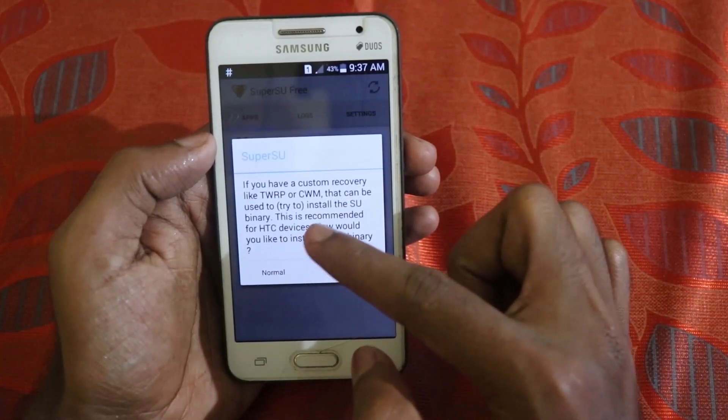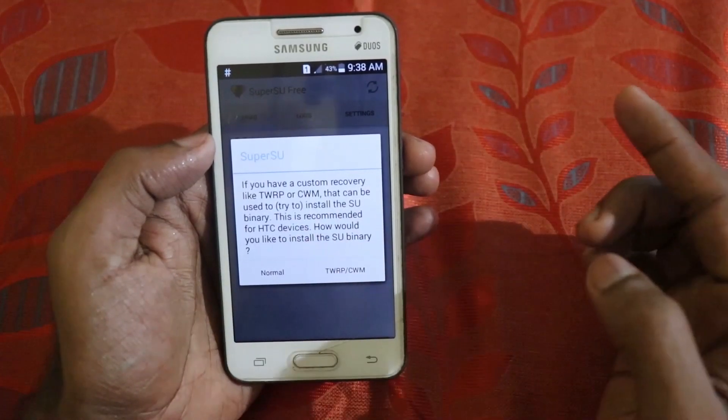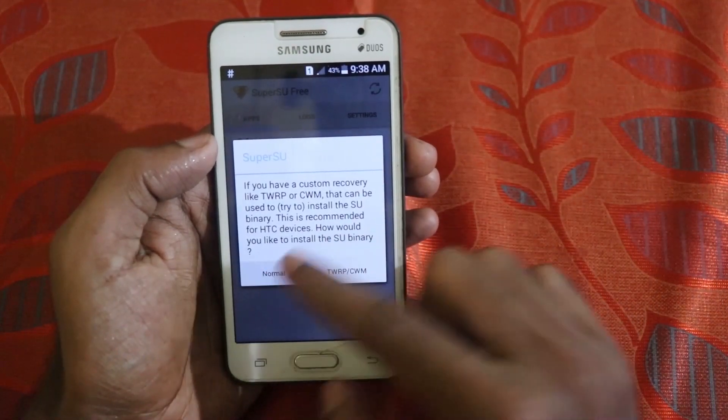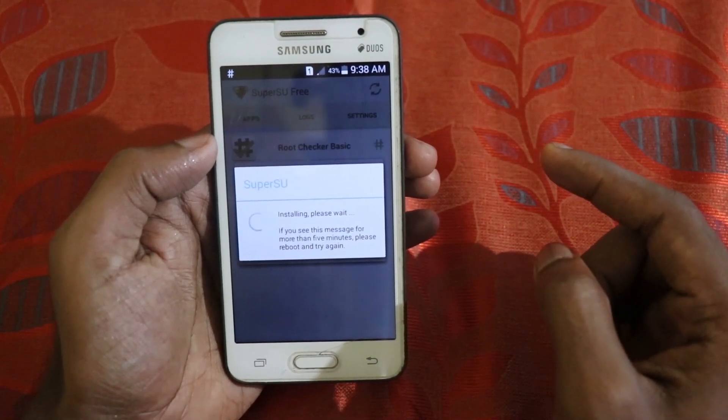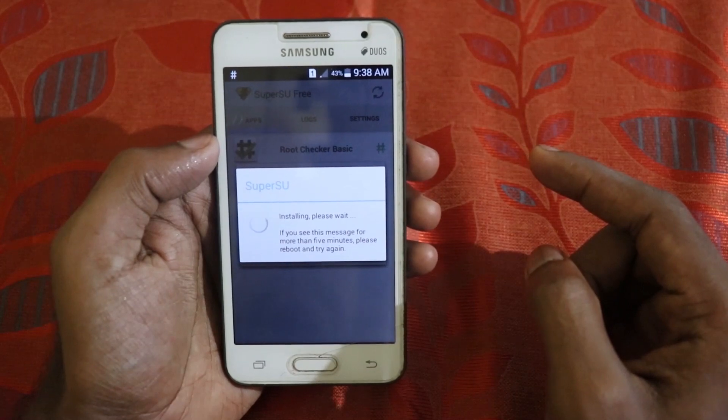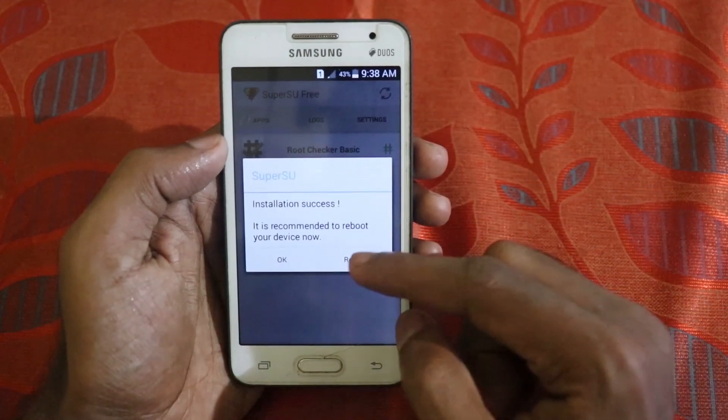It is asking if you have a custom recovery like TWRP. We don't have a custom recovery like TWRP or CWM, so just click on 'Normal' and install the root. Then click on 'Reboot' to restart again.